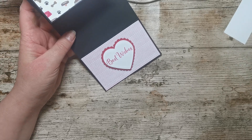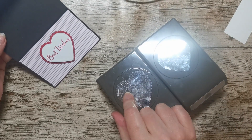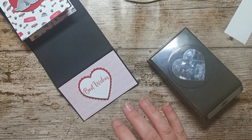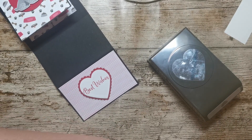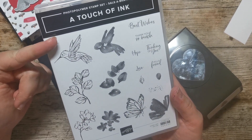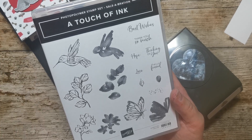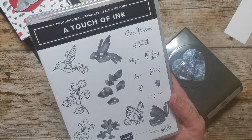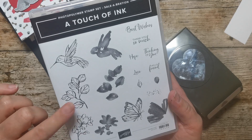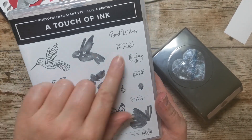These two heart punches come in one pack, so I've used the scallop edge one and punched that out in Real Red cardstock. Also, because I have bought rather a lot recently — and this really is your last chance — for any orders over £90 you can have a Touch of Ink stamp set for free. You have to request this at the bottom of your order; it will ask for the catalogue number of the celebration item, which is 155233, and this is free when you spend more than £90.